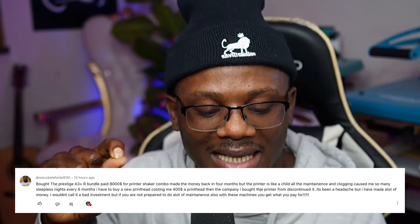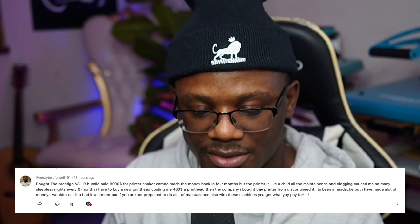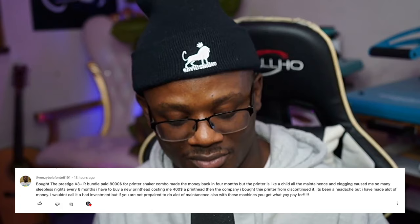To discontinue it — it's been a headache, but I have made a lot of money. I wouldn't call it a bad investment, but if you are not prepared to do a lot of maintenance with these machines, you get what you pay for. This is somebody that purchased a Prestige A3 machine, paid $8,000, and the print head kept going bad. He had to buy new print heads because of the clogging and sleepless nights of maintenance — the same issue I had.